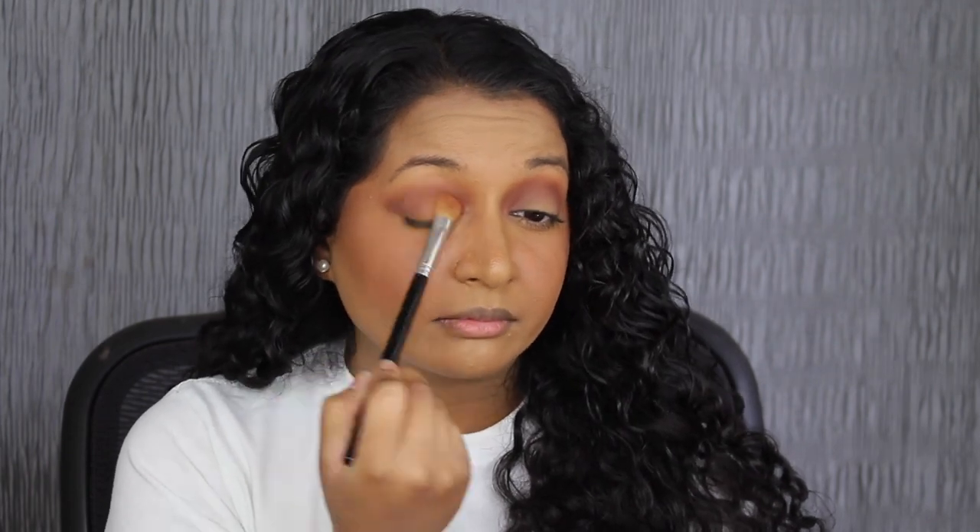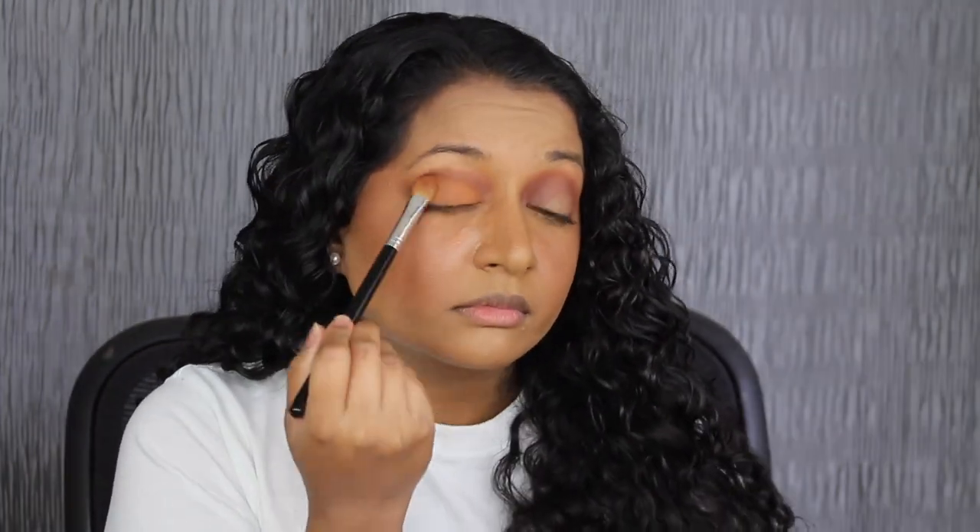Swapping my brush for a flat brush, I'm going to dip into the shade Gobi and pack this all over the lid. I went in a couple of times with Gobi to really pack that on my lid. Using my finger, I'm going to apply the shade Bronze Foil, placing that shadow in the center of my eyelid — wow, that shade is stunning. Going back in with my crease brush, I'm going to dip into Tuff, applying that in my outer V with circular motions to add a little bit of depth.